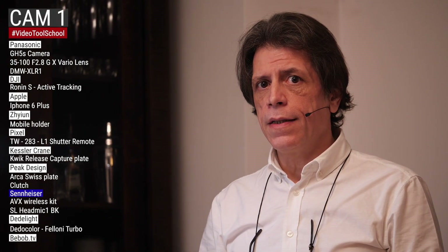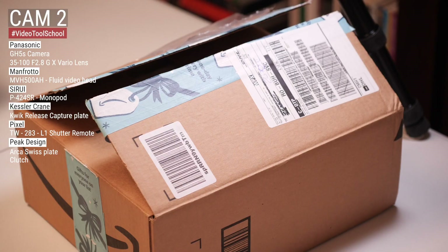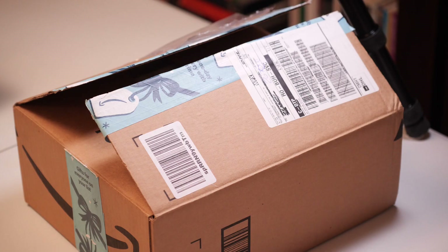Hello dear colleagues, Alex here with a new video on my brand new channel, Video Tool School. Today it will be an unboxing video — an unboxing of a product that was so highly recommended I ordered it on the 25th of December. It arrived yesterday: the Stellar X2.